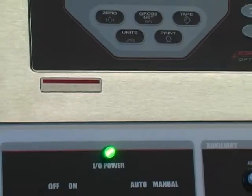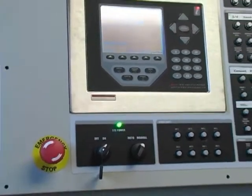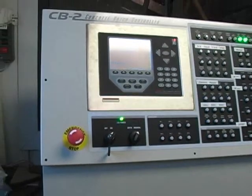This allows operators to call up mix designs by number or by practical names that describe the intended use of a particular mix design.